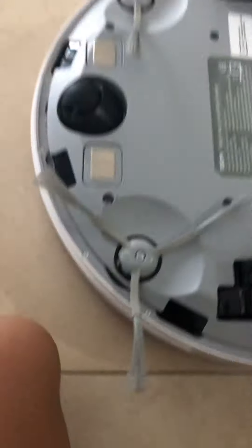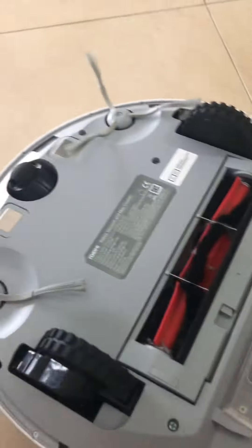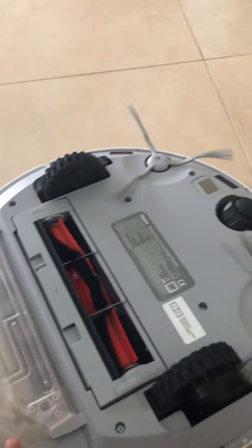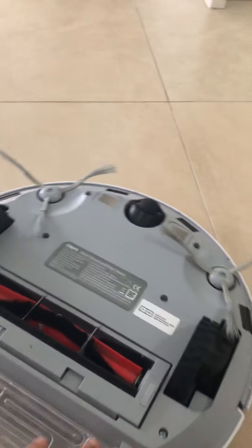I got the brushes, and this part is dirty. It has pretty big wheels so it can go clean. You can also set it up using the Mi Home app — download the Mi Home app, or you could also download the RoidMe app, which I have on my iPhone that I'm filming with right now. You can also scan the QR code.